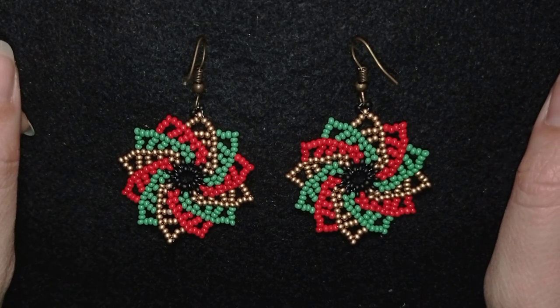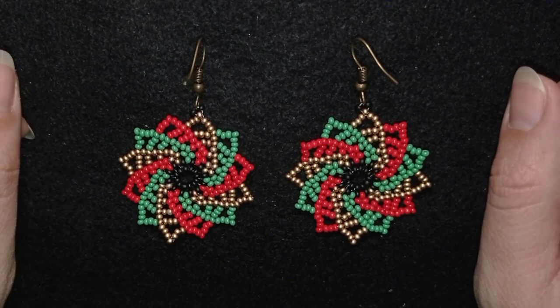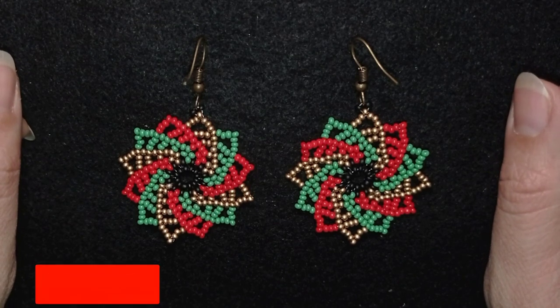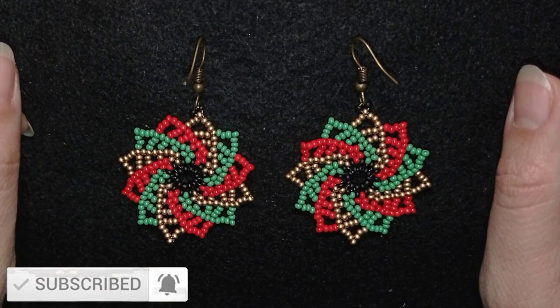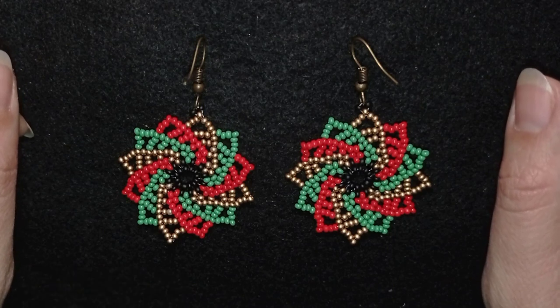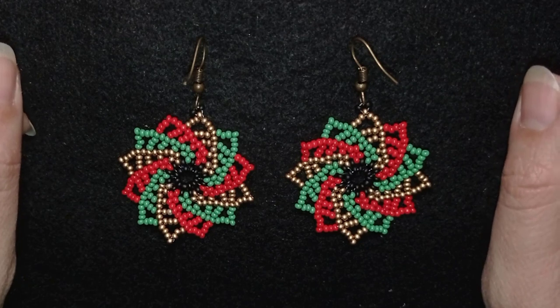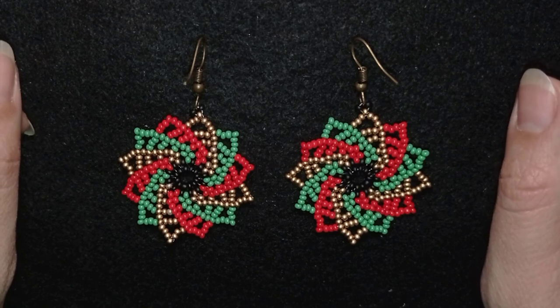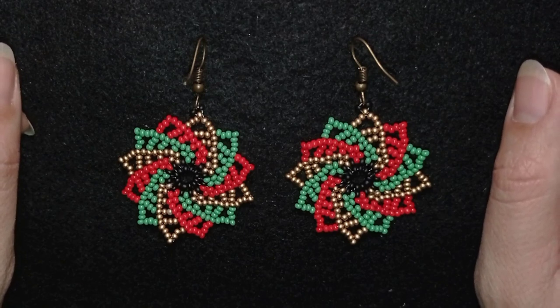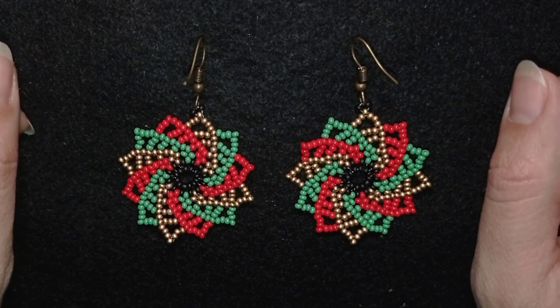My Christmas twirl earrings are ready! If you like them and want to see more videos like this, it's a good idea to subscribe and hit the bell button to be ready earlier with your Christmas presents and to be inspired often. Check the description for useful links. If you want to support my channel, become a member — click the become a member button. Thank you so much for watching, and thank you for liking, sharing, and commenting. Bye bye!